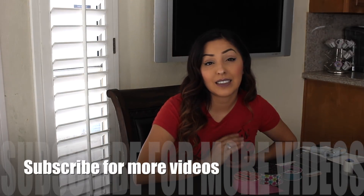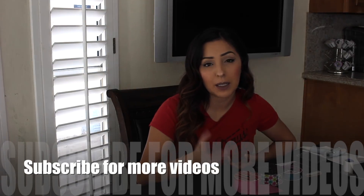Hey guys, I'm Bianca, welcome back to my channel. Today I'm going to be doing a hair bow tutorial for you guys. I have been making hair bows for years and years because I have three girls. I just wanted to show you a simple hair bow that anybody can do, and then I'll add some stuff if you want to get a little bit more detail with the bow. So yeah, let's go ahead and get started.